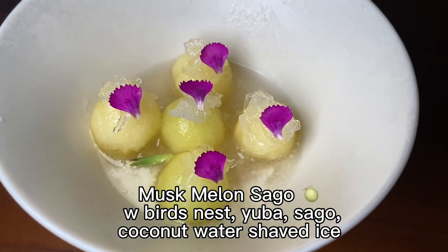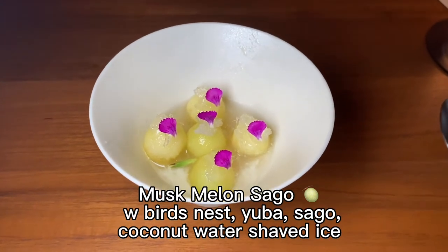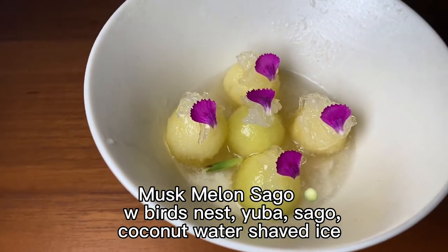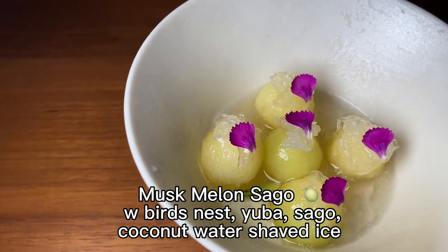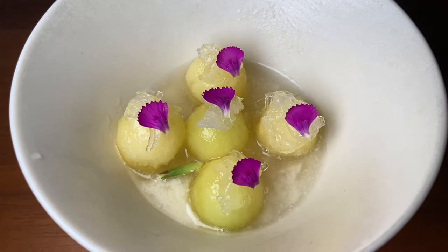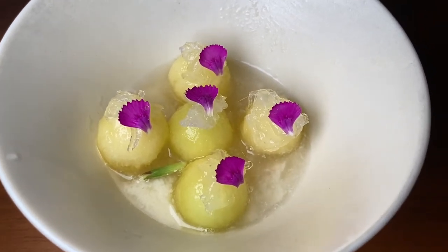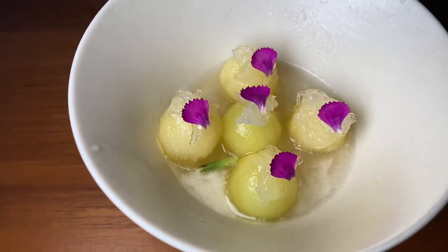This shaved ice comes with a juice that's a blend of marshmallow and coconut — very refreshing. In the shaved ice there's also a mix of sato and coconut flesh as well as Japanese yuba, which adds more milkiness to the juice. On top of the marshmallow there's a candy lion — an edible flower — together with what appears to be bird's nest jelly on top.